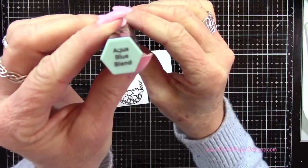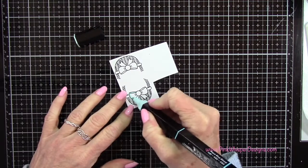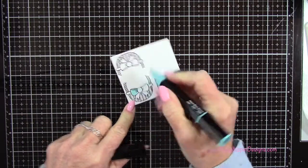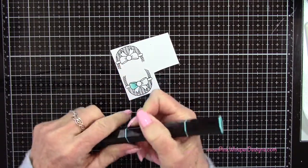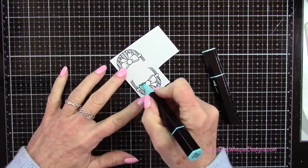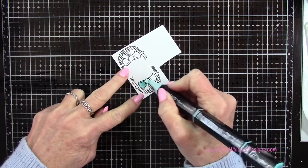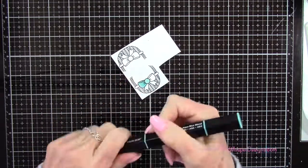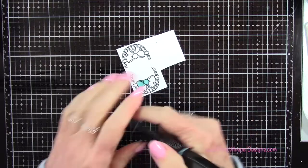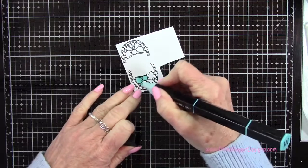I'm going back to my tri-blend marker in the aqua blue blend, and I'm going to start with my lightest color. You want to saturate it pretty well with the light color. Then I go to the mid-tone and come out from that bow about halfway to three quarters of the way, and then that darker color right along the center of the bow. Going back to the mid just to blend that a little better, then the light color all over. On the center part of the bow I go around the two sides and blend toward the center so the center stays the lightest.